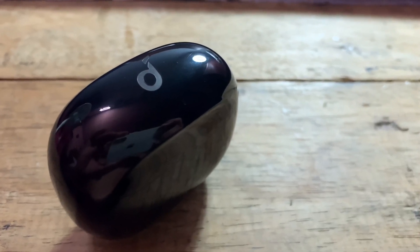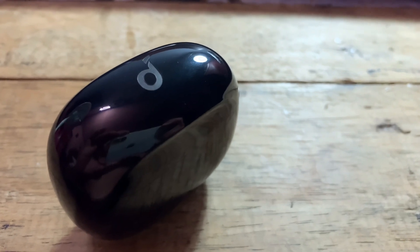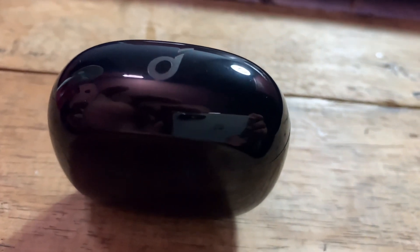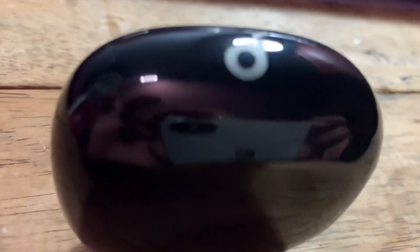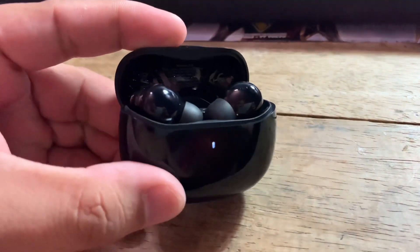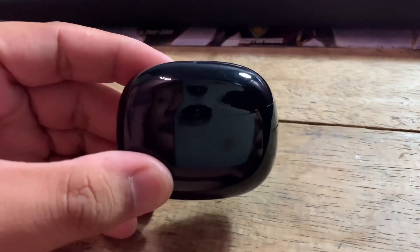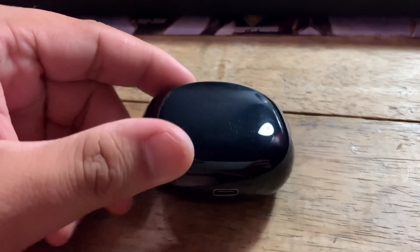Now for the sound quality — it's clear and decent for its price. The Bass Up technology is kinda okay; even if it only adds a little, you can still feel the bass. Based on my experience, I got 8 hours of playtime before putting it back in the case — non-stop 8 hours, even through lunch break.